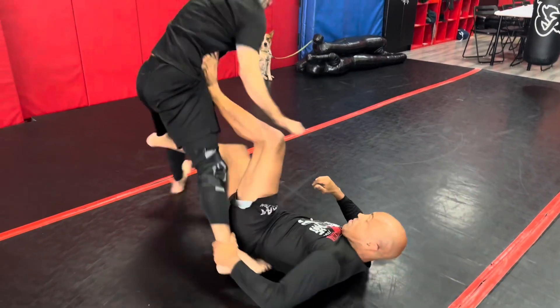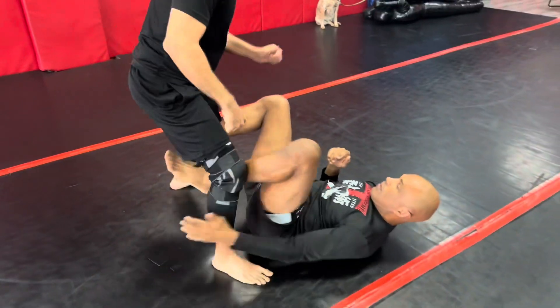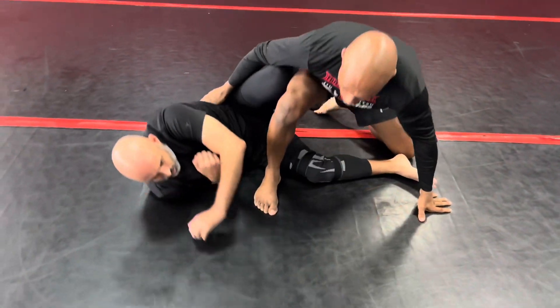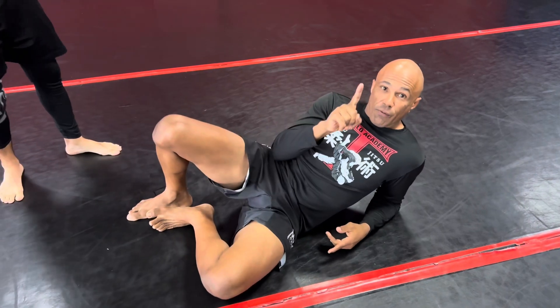Whatever sweep you make, my suggestion is to always train yourself to follow up. That's the first drill.